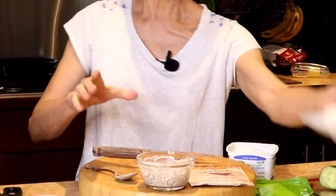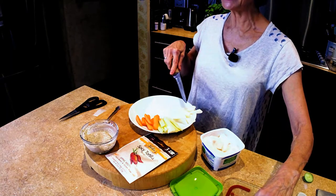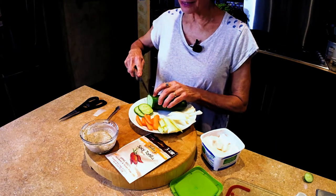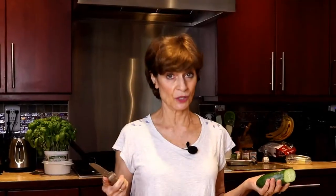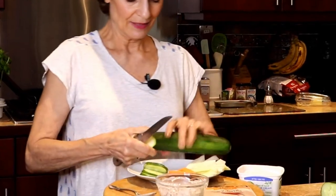I have cut up some vegetables and I'm going to cut a few more. I've got carrots, celery, jicama. I'm going to cut up a little bit of this cucumber, which is actually from my garden. Last year I had so many cucumbers — this year I have maybe three. I've also got a zucchini here and I'll cut a little bit of that.